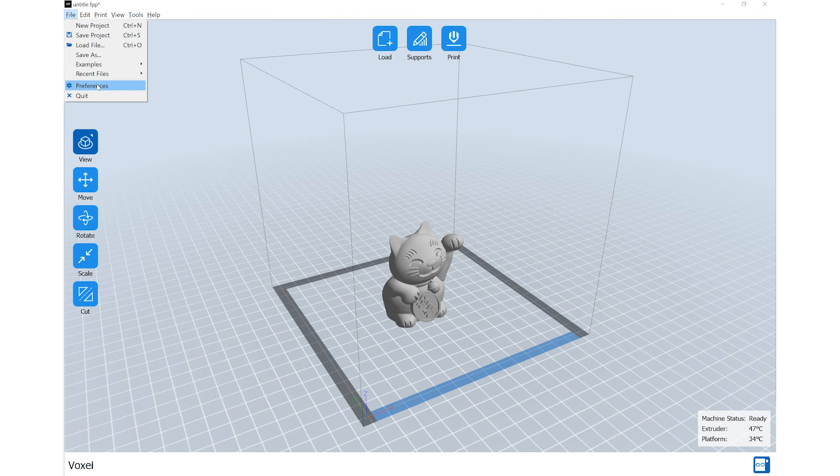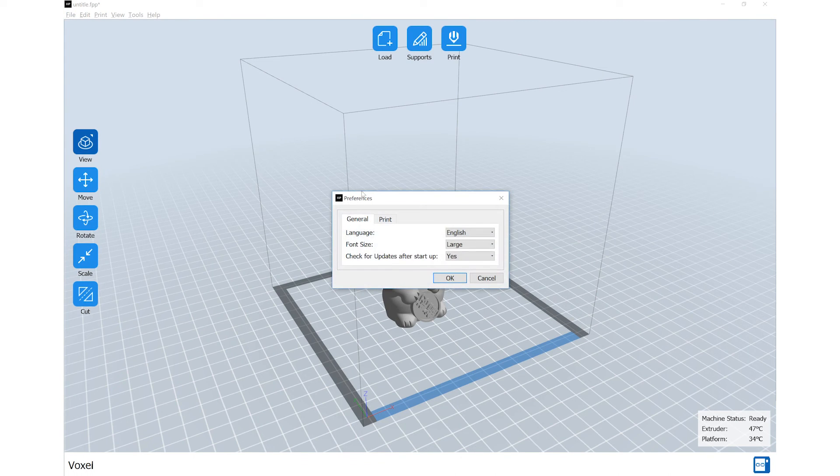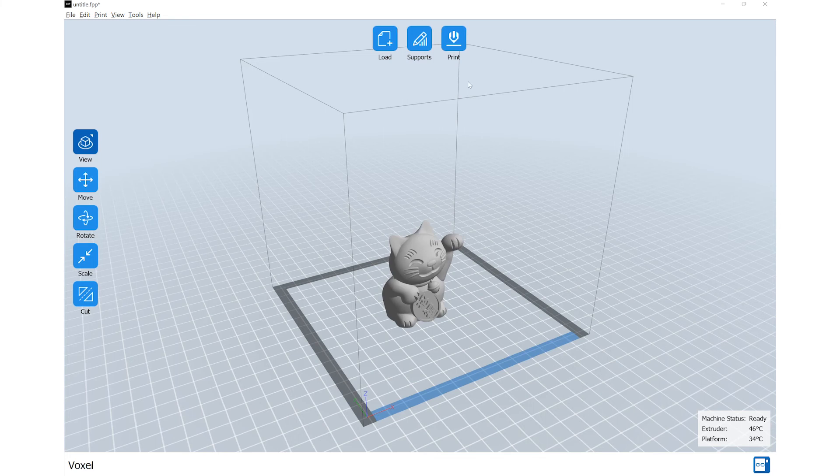For advanced users, you can view more advanced slicer settings by navigating to File, Preferences, selecting the Print tab, and changing the printing window type to Expert Mode.